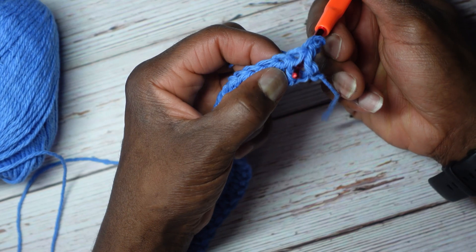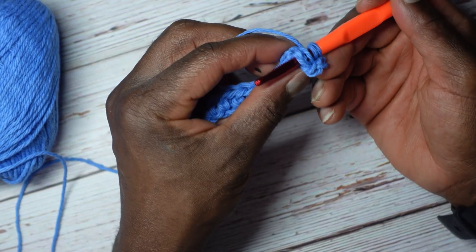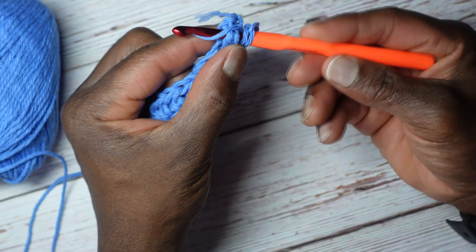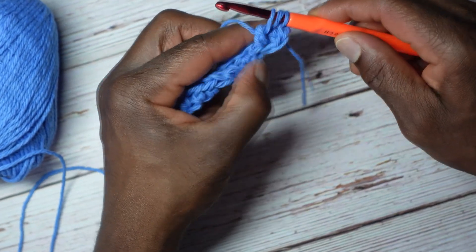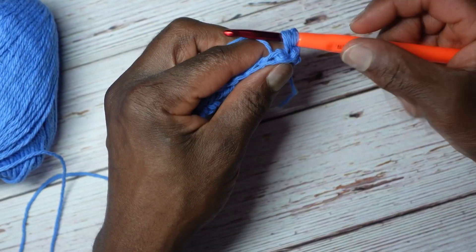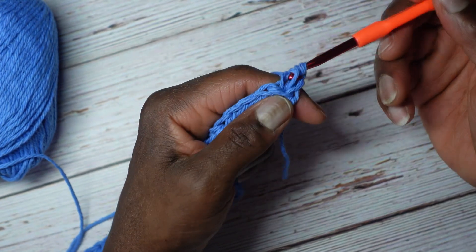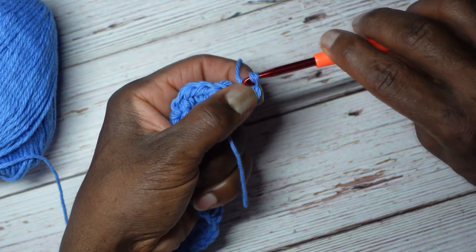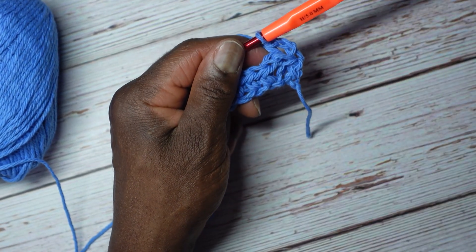Come out on the right side of that half double crochet, around it, and back out to the back. Yarn over and pull my loop through for 3 loops. Yarn over and then go through everything — and that's my back post half double crochet.